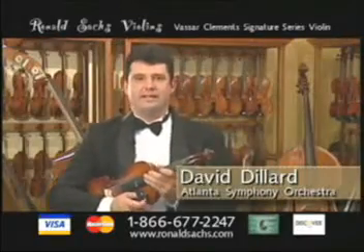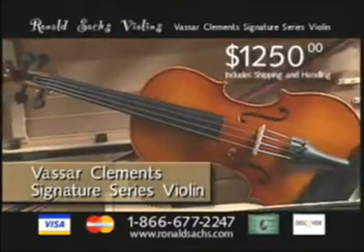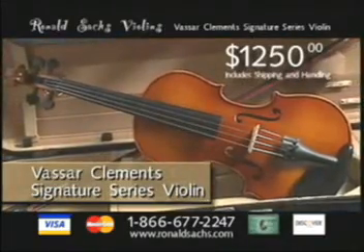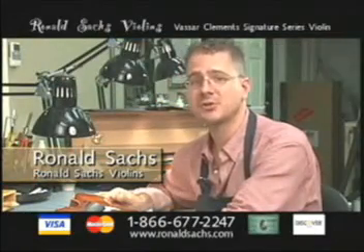This is a great instrument, beautifully made and easy to play. The Vassar Clements Signature Series Violin is an incredibly high quality, hand-made violin. It is 100% adjusted so that it is easy to play and easy to enjoy.